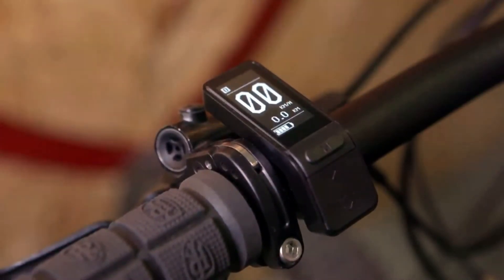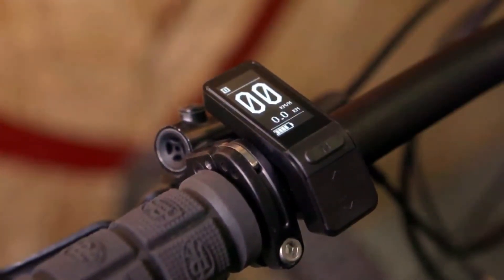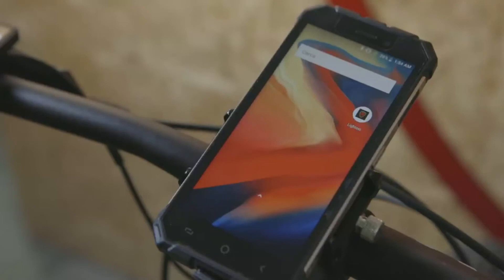The handlebar LCD display will allow you full control of the system. It is compact and very simple to use, and all the main parameters will be displayed on the same screen.